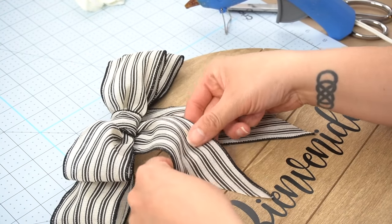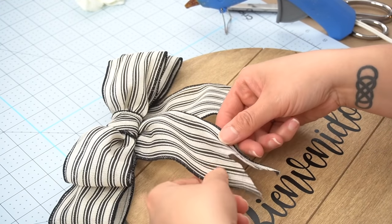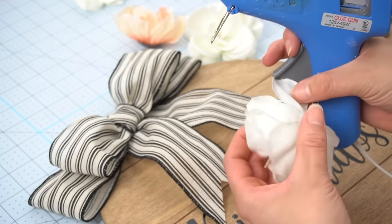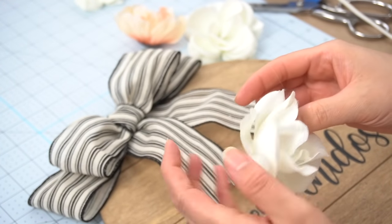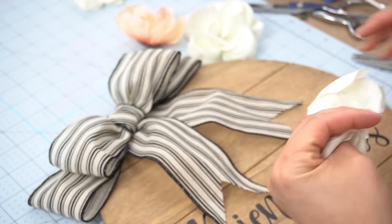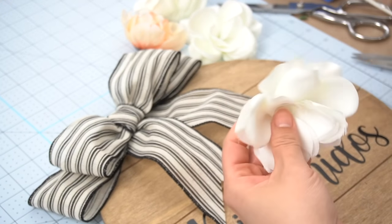Next I decided to glue it kind of off center towards the left and glued it down. I end up cutting the ribbon a little bit more on the bottom so that it doesn't cover up my word. Then using some of my leftover Dollar Tree floral stash I decided to add some flowers to the top of it. I need a flat bottom in order to adhere these onto my little sign, so I have to glue the petals to each other before removing the bottom little piece that holds each bud together.